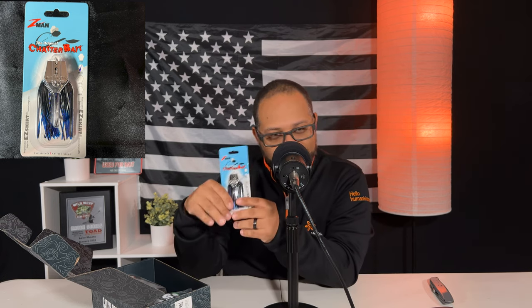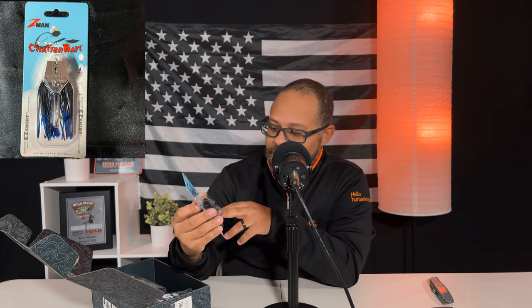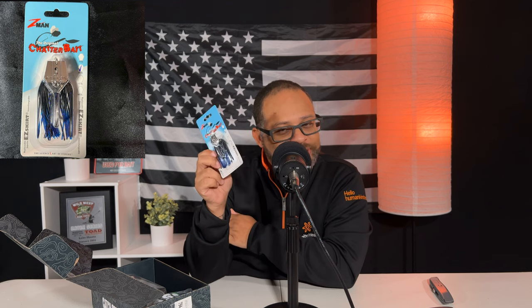The first thing we've got is a Z-Man chatterbait. If you guys know anything about Z-Man or chatterbaits, you know they are the original chatterbait designers. It's basically a bladed jig, and this one is the original in black and blue with the easy skirt. I love chatterbaits — I ordered a whole bunch recently so we got that.